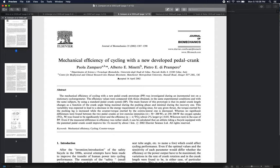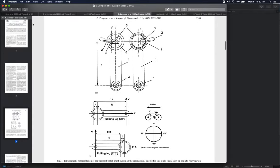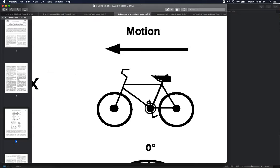This is a 2002 paper by Zamparo et al titled 'Mechanical Efficiency of Cycling with a New Developed Pedal Crank.' What they designed is shown in figure one. On a typical bike, if I zoom in here on their picture, this piece in the middle centered on the front chain ring is the crank of the bike.